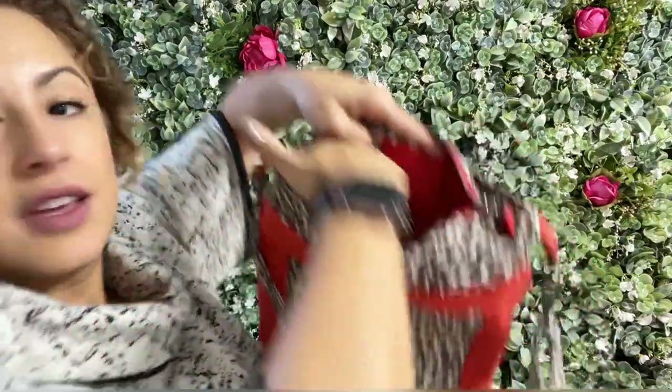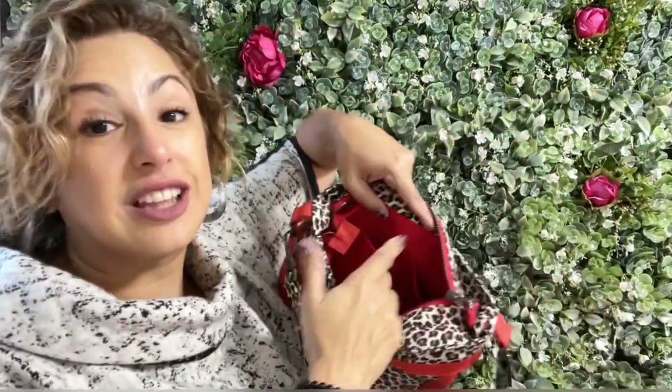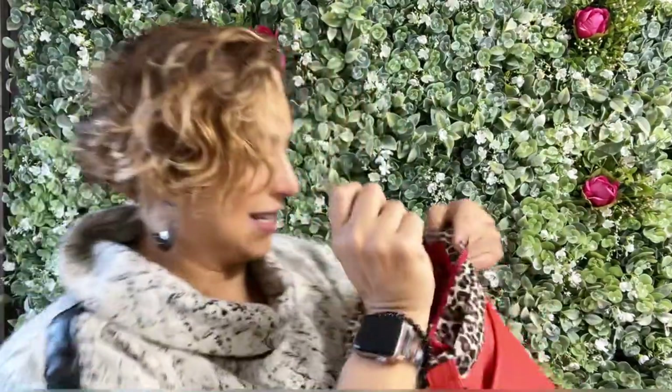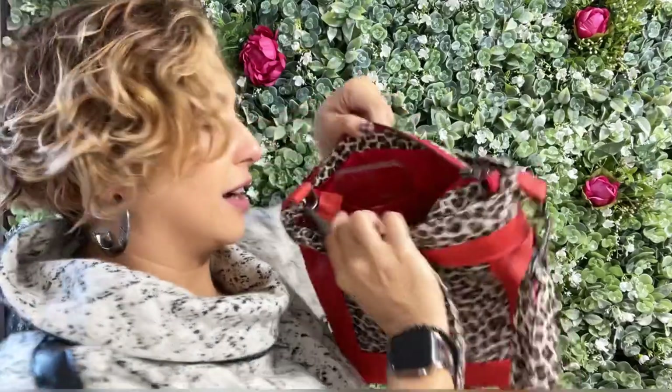There are also two additional pockets inside. For the larger pocket I wanted to make sure it would fit my iPhone with the case on it. I can't show you my iPhone because I'm filming from it, but here's the case and you can see it fits really nicely — like a dream.